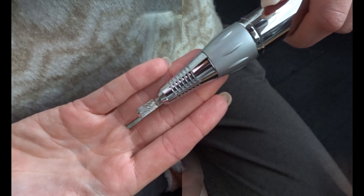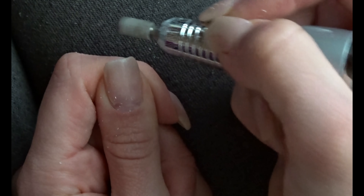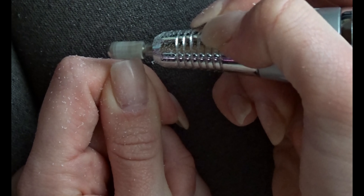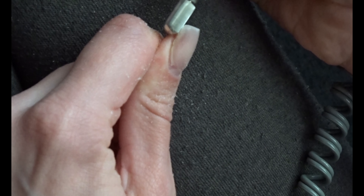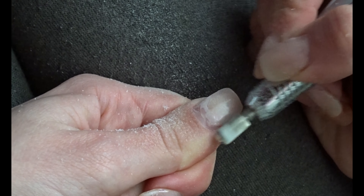I'm gonna start off with the entire process today, beginning with removing old product. I'm lazy so I use an e-file. I really recommend using an e-file for removing product because it just saves a lot of time, but if you're a beginner please be careful because you could seriously harm your hands with an e-file, and that would be painful and not healthy.